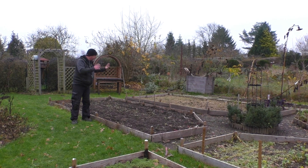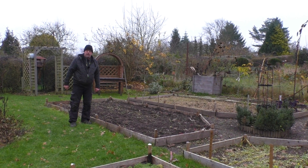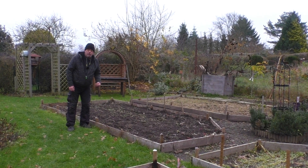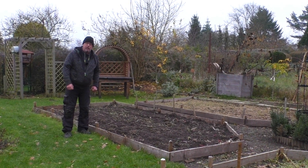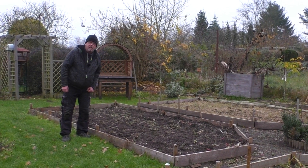Es ist Ende November. Unsere Beete sind soweit abgeräumt. Der ganze Kram ist hinten auf dem Kompost gelandet. Wir haben es immer einfach nur raufgeschmissen. Und jetzt wird es Zeit, dass wir uns um den Kompost auch kümmern. Das heißt, wir wollen ihn umsetzen, wir wollen ihn an eine andere Stelle bringen. Wir sind mit der Stelle, wo er jetzt ist, nicht mehr so ganz zufrieden.